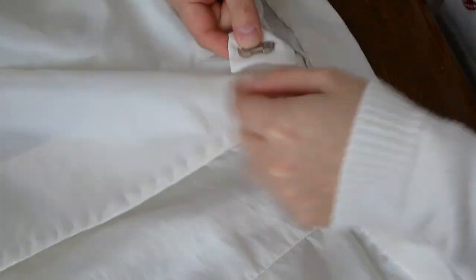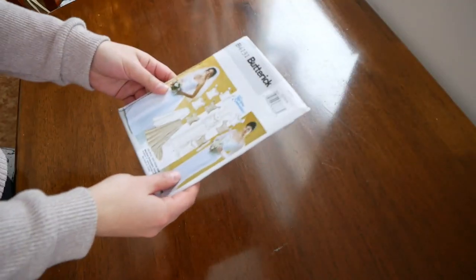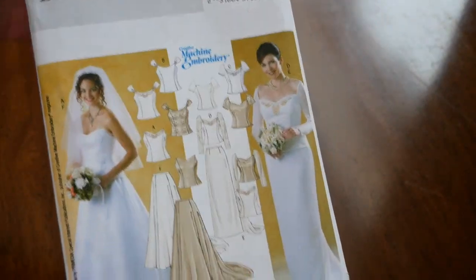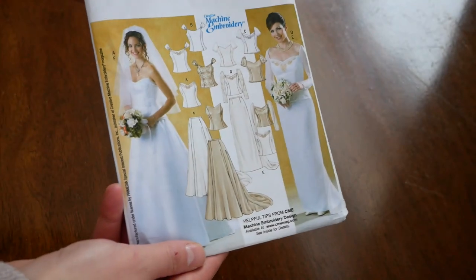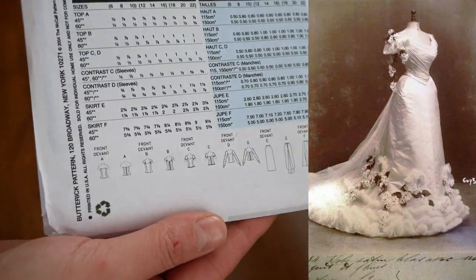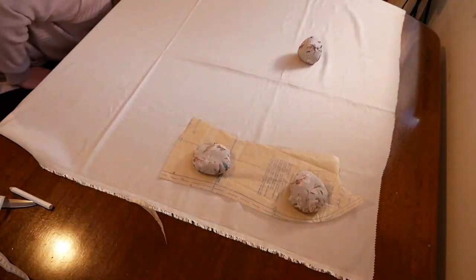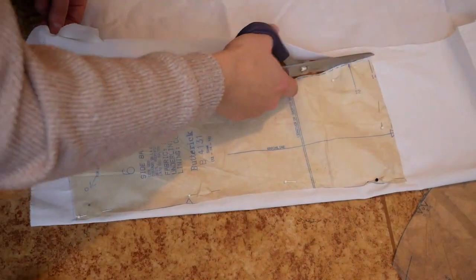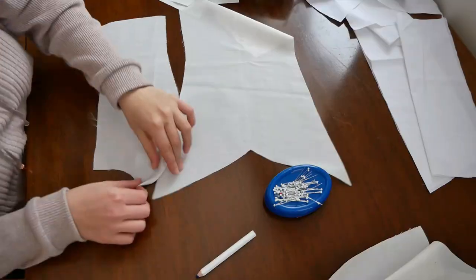I used this pattern for the bodice — it's a pattern for an ordinary wedding dress. However, I really liked the shape of the bodice and it was similar to the shape I wanted to achieve. I cut all the pieces out of the taffeta and then out of white cotton, which I used as a lining.